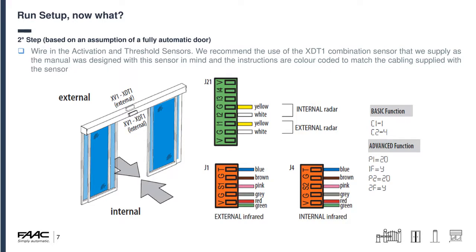Step two: wire in the activation sensors and threshold safeties. I recommend our XDT1 combination sensor, as the manual is written with this sensor in mind and the instructions are colour-coded to match the supplied cabling. You can see the representation of the doors on the left with the connections. Double-check that basic functions C1 and C2 are set to their defaults, then re-enable the safeties — P1 goes to 20. The 1F and 2F DC on the right-hand side are your fail-safes, meaning the board will run a fail-safe check. If using other manufacturers' sensors you can follow the same logic: I1 and I2 are activation triggers, S1 and S2 are closing threshold normally-closed circuits, V for voltage, G for ground, and T for the test function.